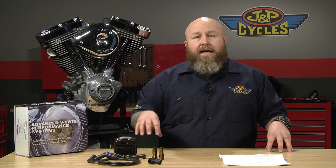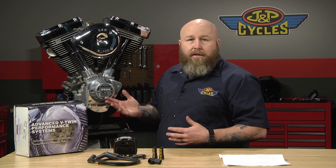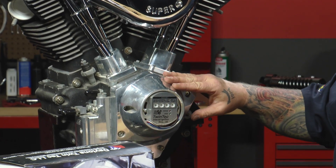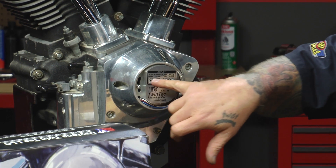Basically, it fits 1970 to 1999 big twin models and 1971 to 1997 Sportster models, so quite a variety. The module itself is basically the crème de la crème of ignition modules. You can see right away it's billet construction. We have it installed in our Evo motor here and you can see the set of dials right here.